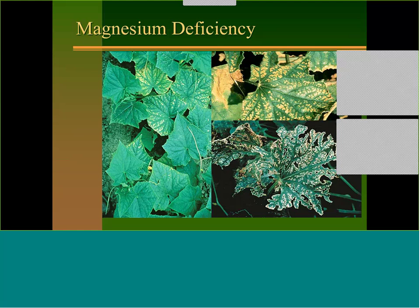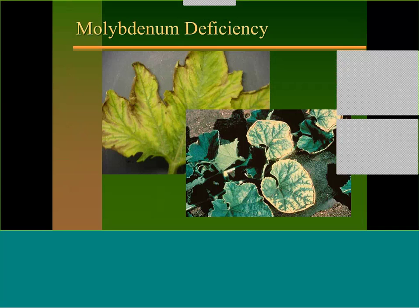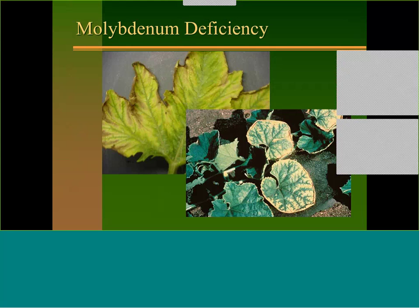Most liquid magnesium forms are probably not OMRI certified, so stick with Epsom salts as the primary option if you're certified organic. Manganese toxicity also happens — it essentially creates a magnesium deficiency because you have a lot of manganese available in the soil due to low pH. Adding Epsom salts at 2 to 4 pounds per acre or 2 to 4 tablespoons per gallon will help take care of that. When pH gets too low, you can add sodium molybdate or a fertilizer that has micronutrients in it.